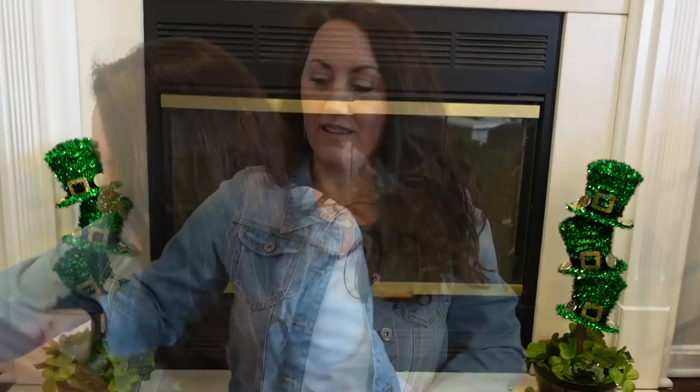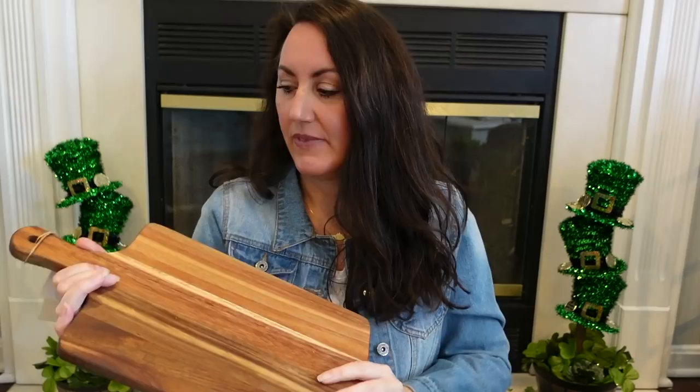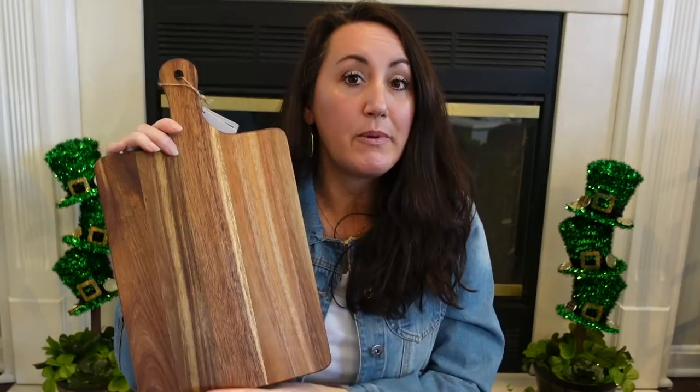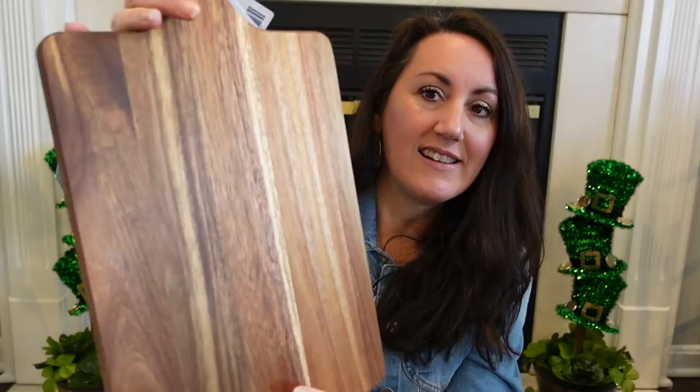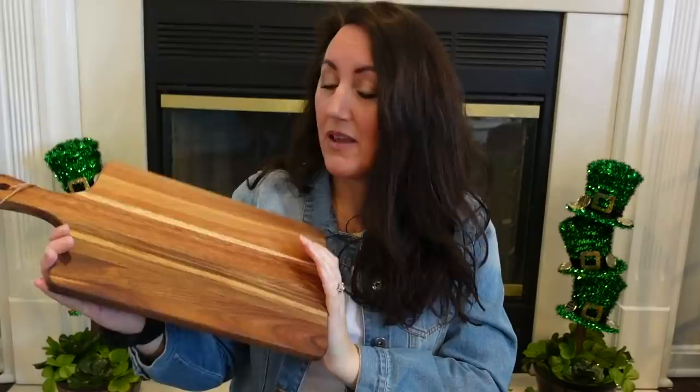I also bought this beautiful cutting board. I'm just going to decorate with this — I think I'm going to put it on the counter and put my white Rae Dunn crock on top of it with some greenery, maybe a little candle. I think this would be beautiful to decorate with. It says it's food safe, hand wash only. This was $13.99, so I got it for about $8.